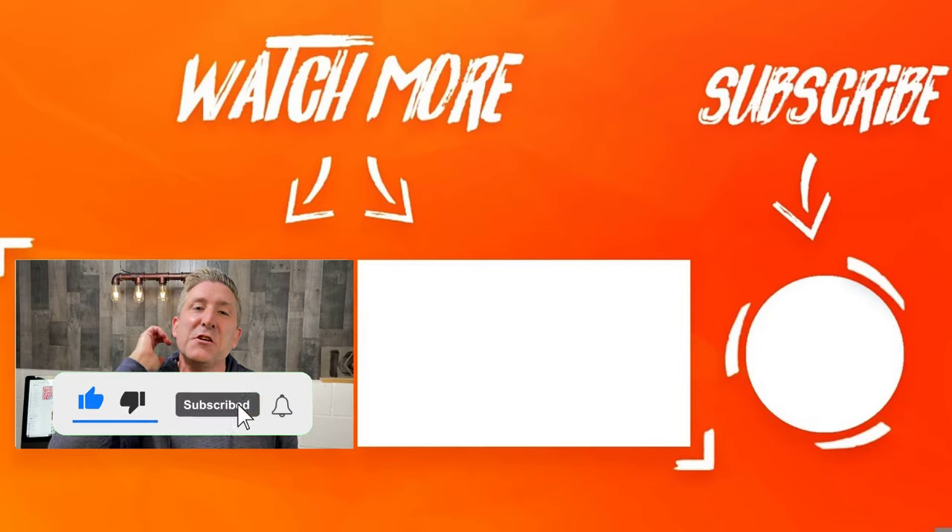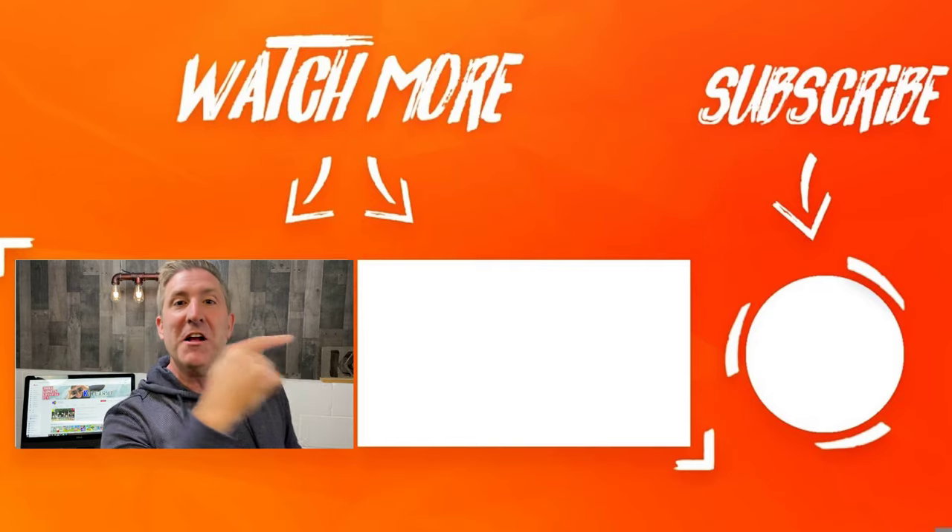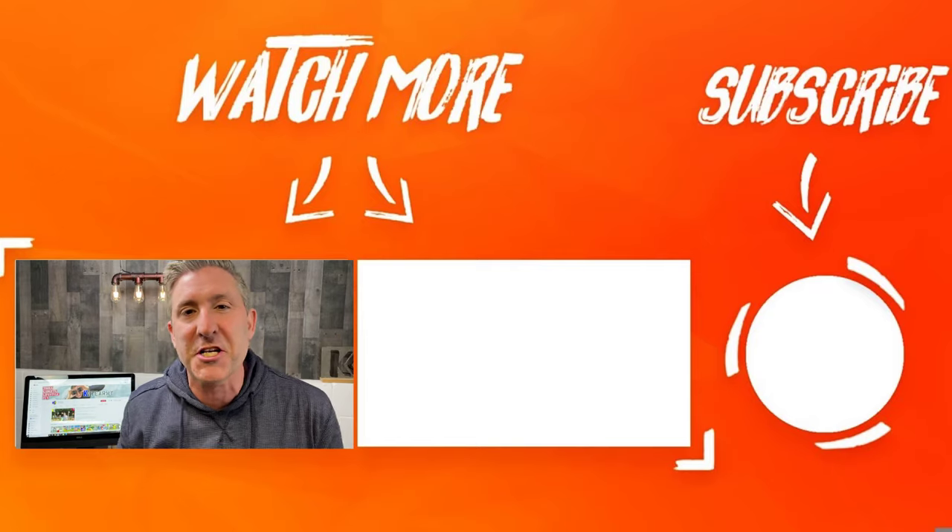I know I've been ranting about subscriptions for the last five minutes, but please consider subscribing to my channel and giving this video a thumbs up. If you're interested in the Blink Outdoor camera, there's a review right there — make sure you check that out.